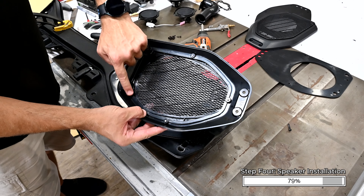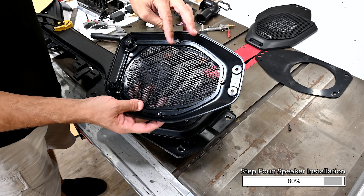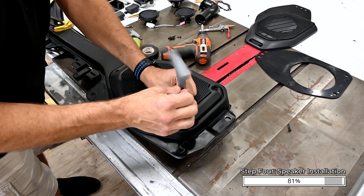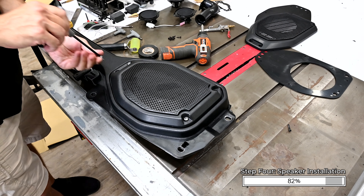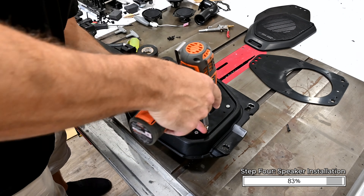If you want to custom color your frames or grills, you can disassemble them by removing the five screws on the back, then reassemble them after they're dry. Attach the grill using the four 5mm Allen head screws removed from the factory grill. Do not use a power drill — hand tighten these screws only. Then repeat this process on the other side of the soundbar.